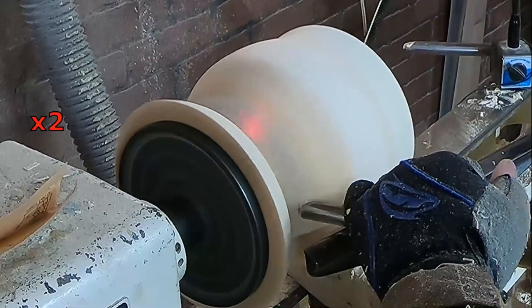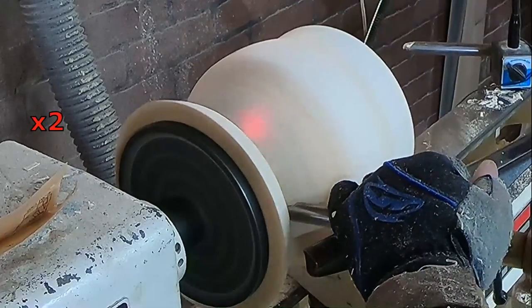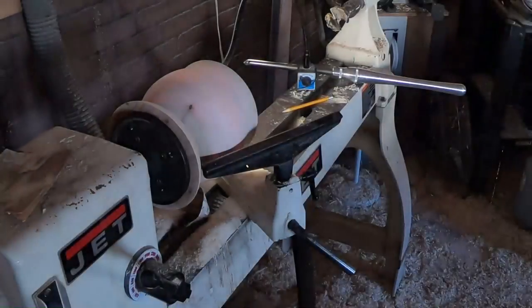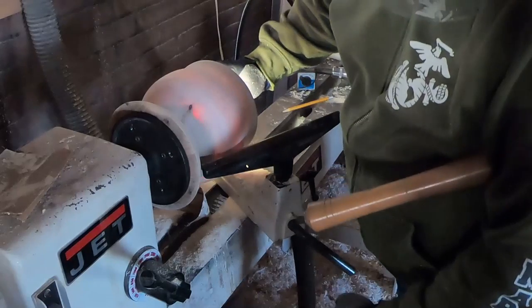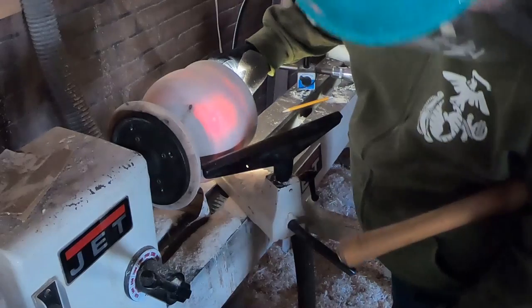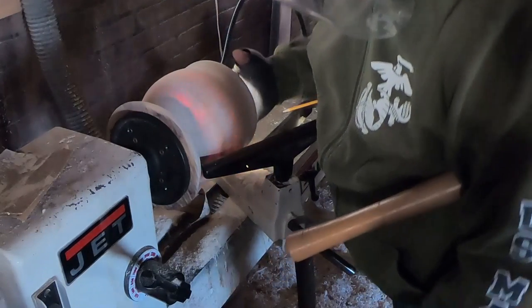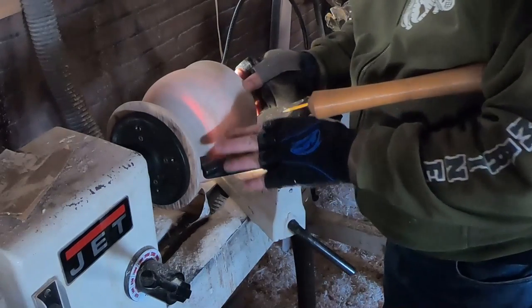There you go — you can see how that light is shining through a little bit better with each pass. Look at the color of that — that is so amazing to me. I just can't believe a nice, clear, almost white-colored wood would produce such a beautiful reddish-orange flame of a color.